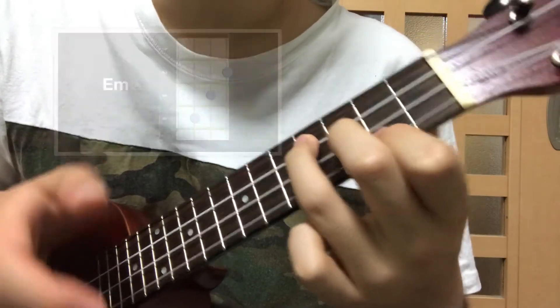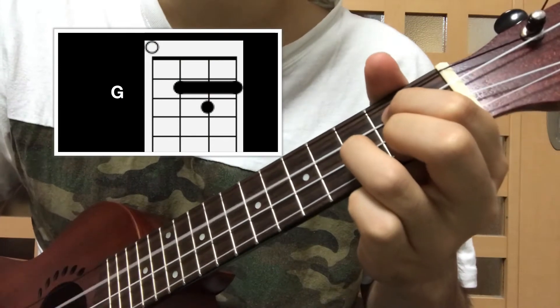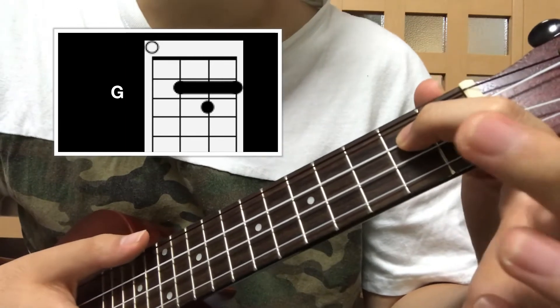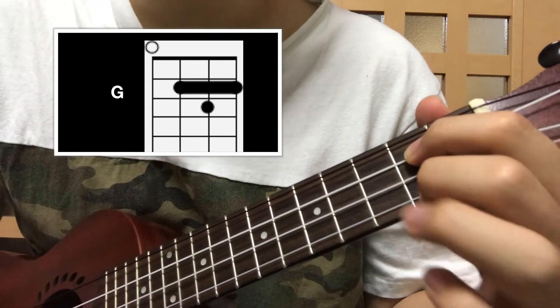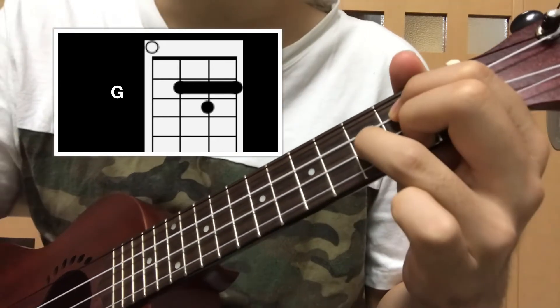The next chord is G. With your pointer finger on the second fret of the third string from the bottom, and with your middle finger on the second fret of the bottom string, with your ring finger on the third fret of the second string, that's G.